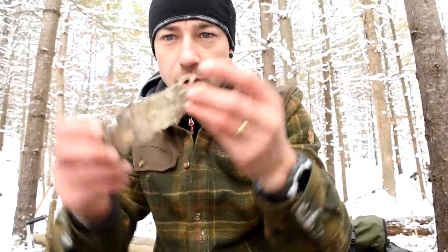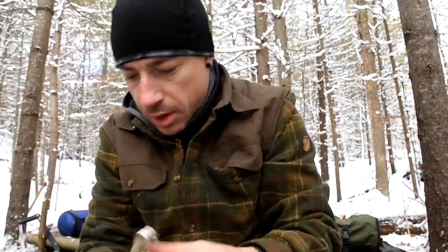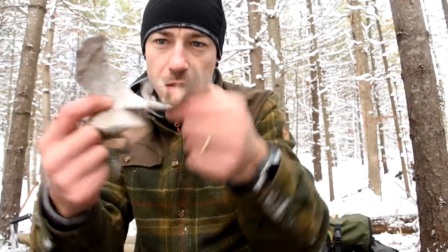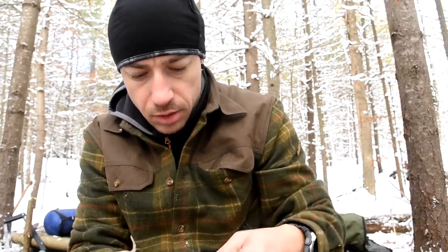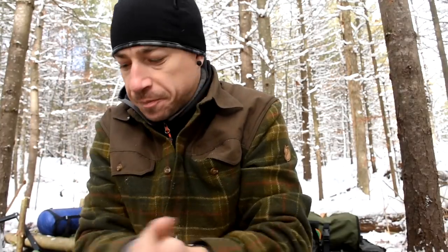To start my fire, I've got some birch bark. I don't get to play with this stuff too much at home because it doesn't grow there, but here it's abundant. All I'm doing is making it thin — peeling layers off, going to rough them up, and then it'll accept my spark from my fire steel. I do have a backup lighter, but we're bushcrafting right now.